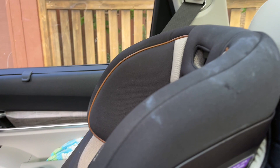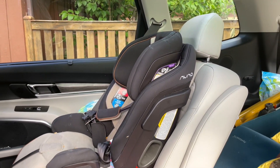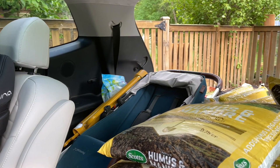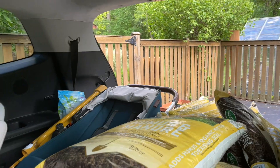The panel did nick my car seat a little bit, so definitely don't put kids in the back with it. I recommend using a trailer or the back of a truck if you have the space. Just a forewarning.